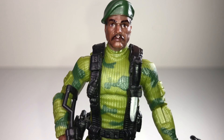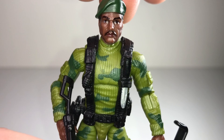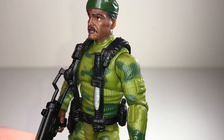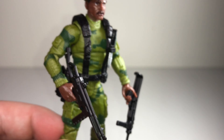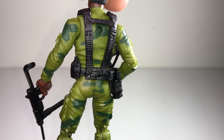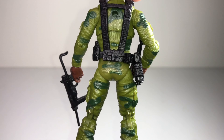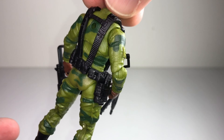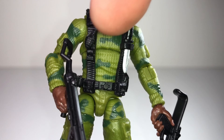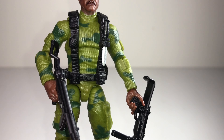The head sculpt is really nice — you can tell they're using that printing technology they use on a lot of the six-inch figures. Spinning around to the back, you still get all those nice textures. The web gear has lots of nice detail, though it's not painted at all — it's solid black — so details like the grenade and belt buckle would be nice if they got painted, but that's pretty standard for the smaller figures.